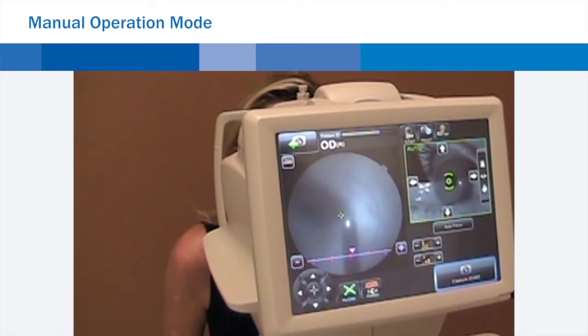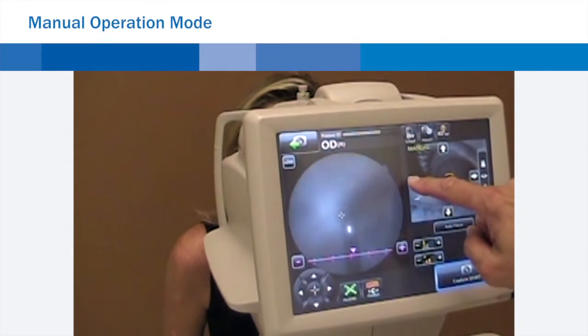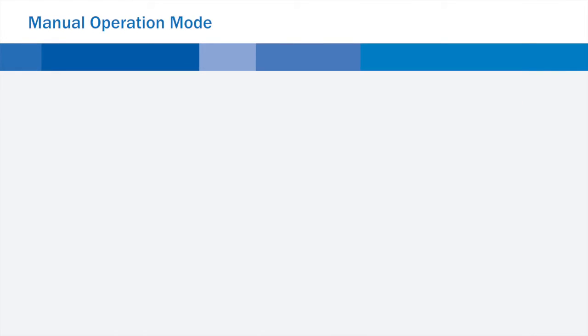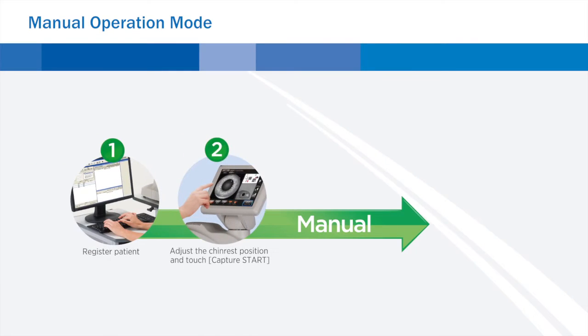In manual operation mode, the operator can drive the camera using the touch screen as if via the control lever. This is particularly useful in cases where auto mode is not possible, or a specific area of the fundus requires illustration.